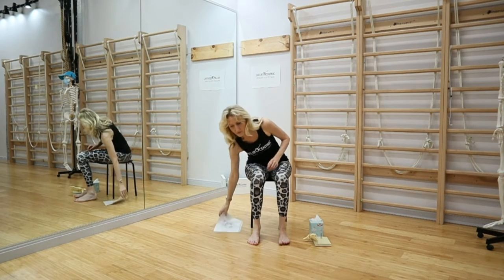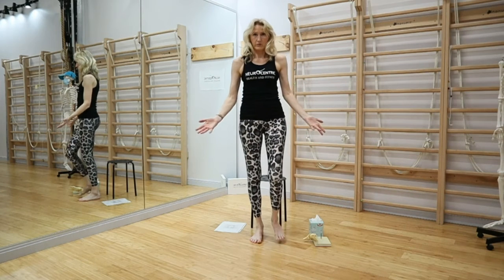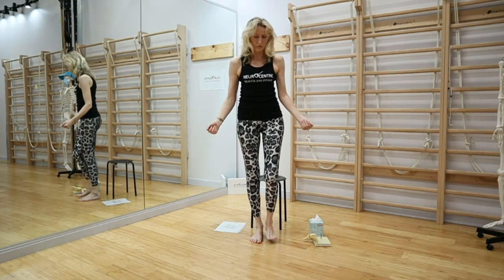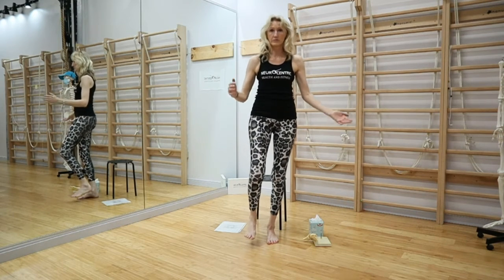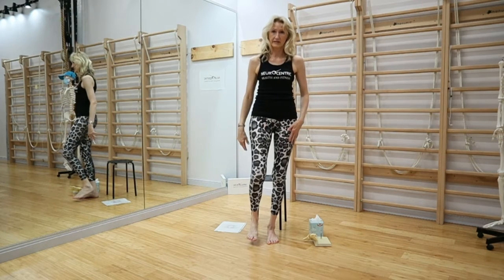Before we do that, stand up for a moment if you were seated, and check your balance. Stay on one leg and see how well you can stay on, and how much effort it takes to balance on that leg. Then look at the other one — that feels a little worse. So let's work on the side that is a little worse.